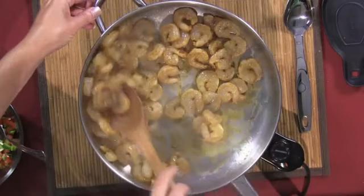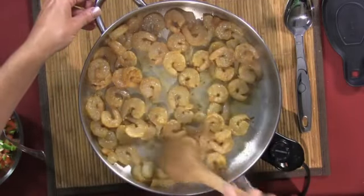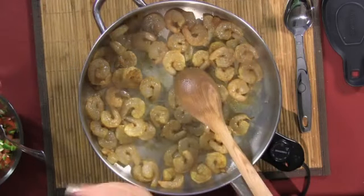Let's go ahead and give our shrimp a stir over here, make sure they're getting good and done. It's beginning to smell delicious — wish you were here to smell that southwestern flavor coming.